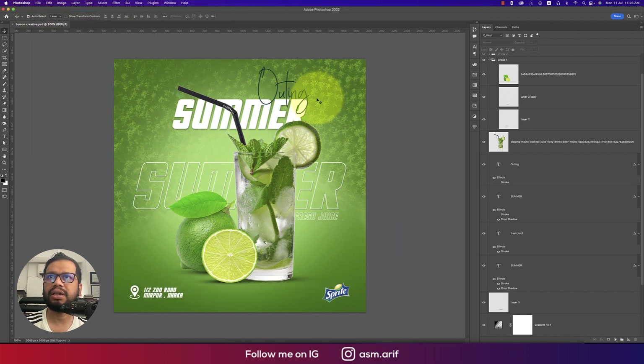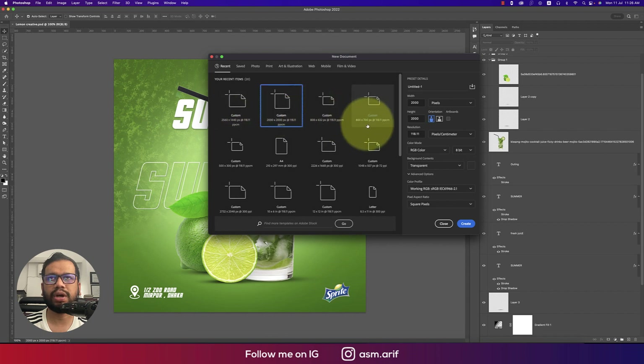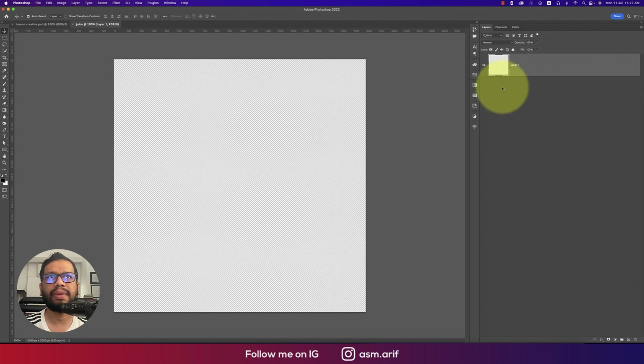Go to File and select New, taking an artboard with a square shape — I'm using 2000 by 2000 pixels. Set the color mode to RGB because I'm publishing this for the web, and set pixel density to 300 PPI for better resolution. Hit the Create button to get the blank canvas.